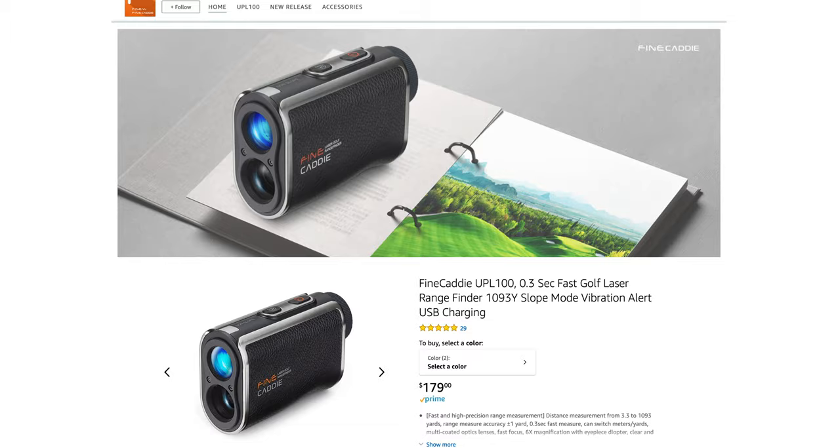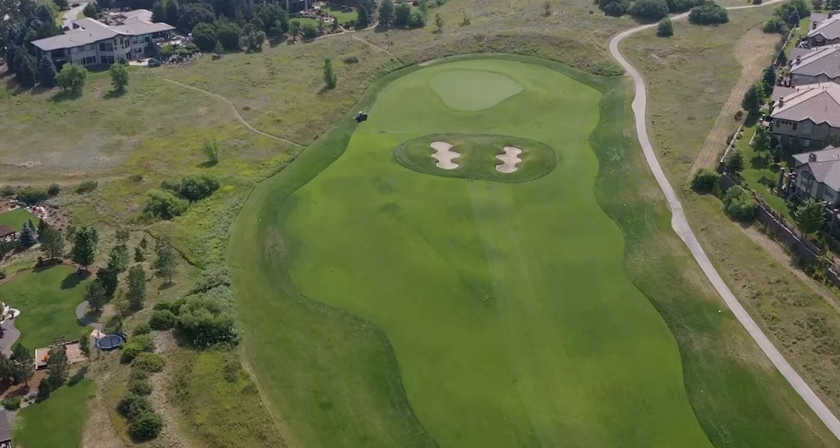I have the Fine Caddy rangefinder. It does slope. It does everything that this rangefinder does. The only difference — this is $179, and this was almost $600. I don't believe in vamping, so we're going to get straight to the video. We're at Perdera Country Club, my country club, and we're going to see how this stacks up to this. Here we go.